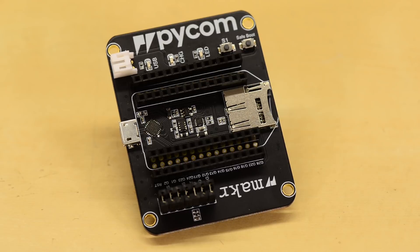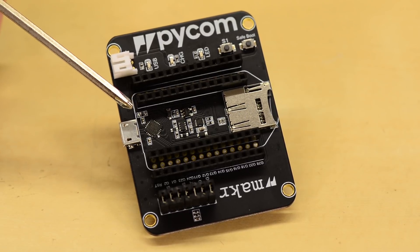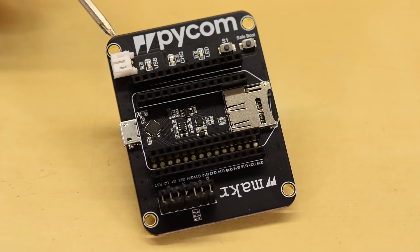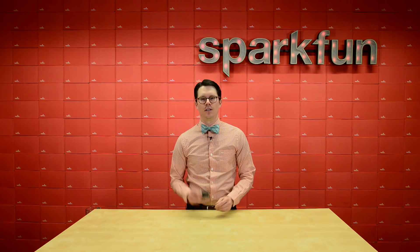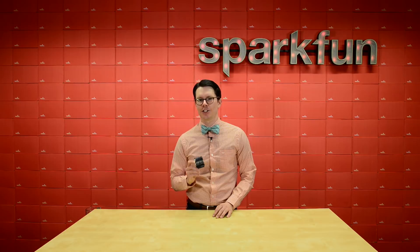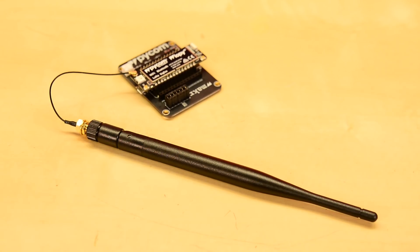The expansion board 3.0 comes with an onboard USB to serial translator so that you can start programming the LoPy right away. You'll also find a slot for a MicroSD card along with a LiPo connector and charging circuit. The LoPy has an onboard antenna for Wi-Fi and Bluetooth, but note that to use the Sigfox or LoRa radios, you'll need to attach an external antenna, otherwise you might risk damaging the radios. The LoPy LoRa antenna is a rubber ducky style antenna tuned for around 900 MHz. It comes with a U.FL to reverse polarity SMA pigtail so you can connect it to your LoPy board.